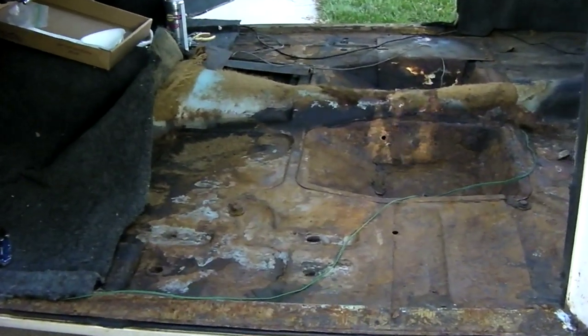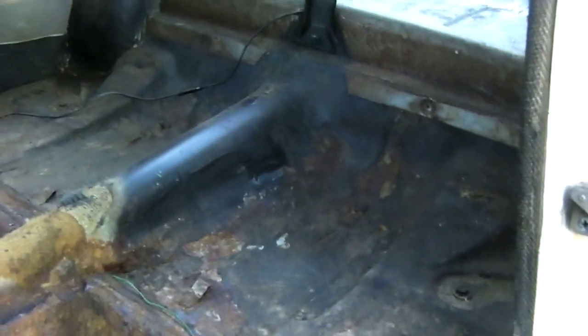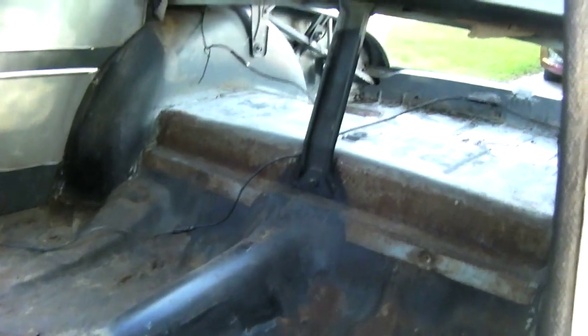I've got the carpet out and can get an idea of what we're up against here. That's really just surface rust — it's not bad. That's where the back seat was.